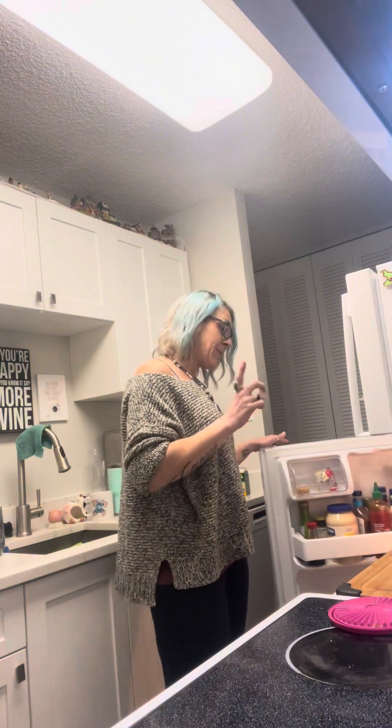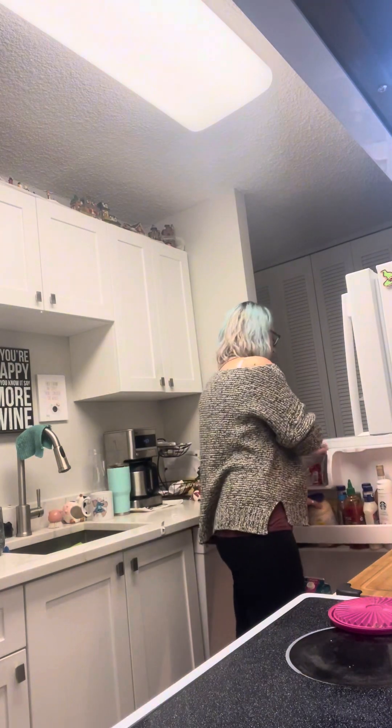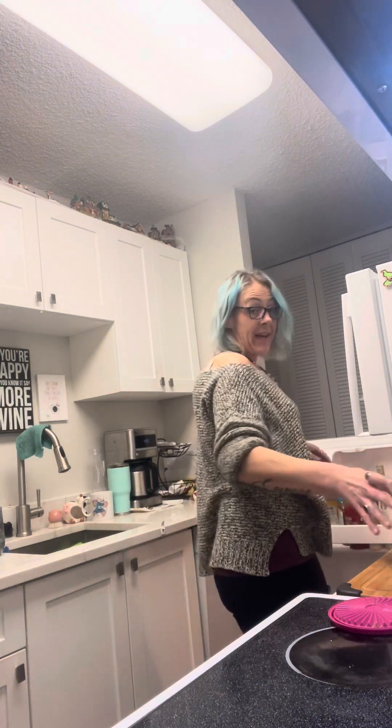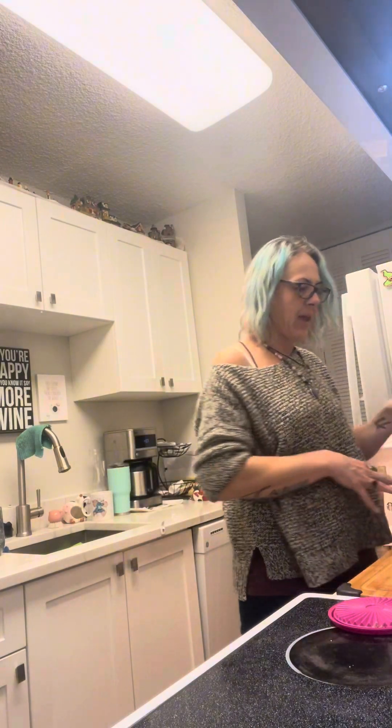Today I'm going to add half an avocado, a little bit of mozzarella cheese to add some creamy cheesiness, some sour cream, some mayonnaise, and some parmesan cheese. I'm going to use a little bit of coconut milk to create the sauce without making it too runny.